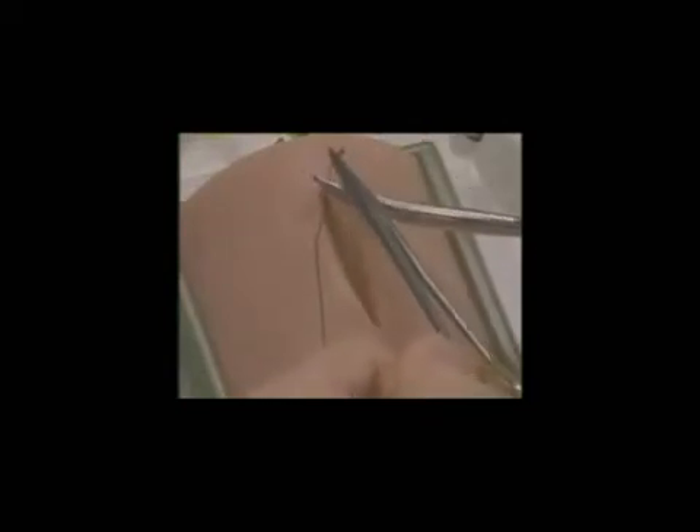The knot is tied and the free end is cut short, typically right on the knot. The needle is reloaded backhand, brought underneath the knot, and back up through the dermis at the very apex of the wound.